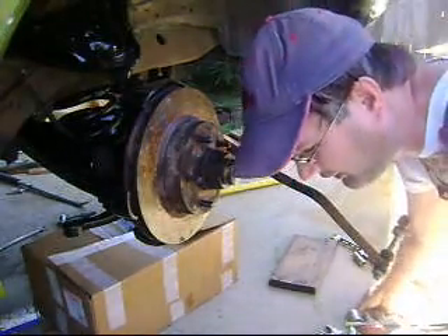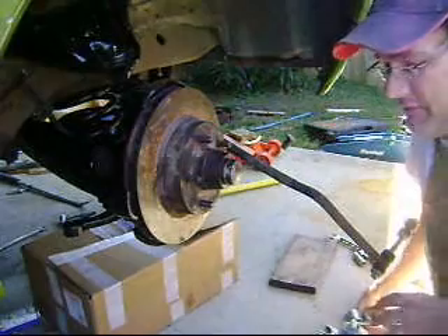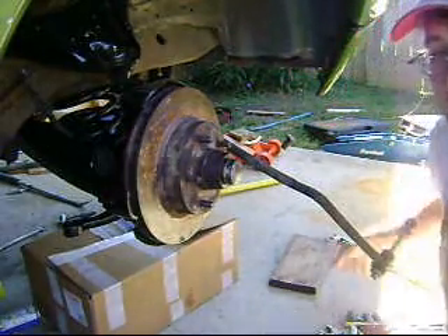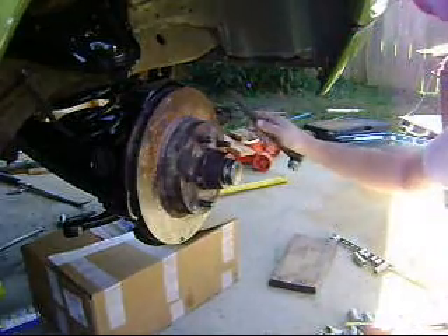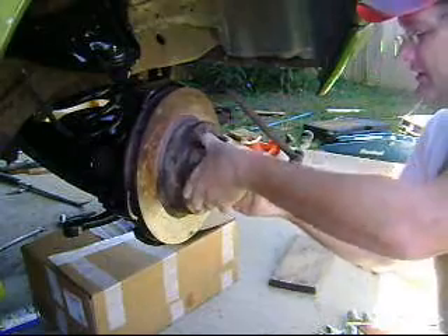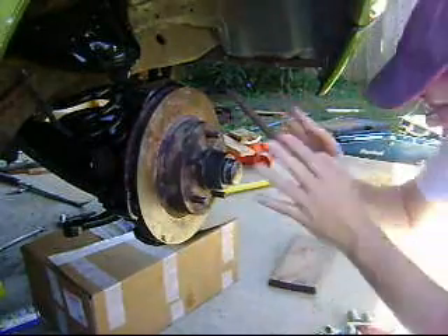I have learned that I may have put my bearing on incorrectly — or rather, the bearing grease seal on incorrectly. So I've got to take this all apart.